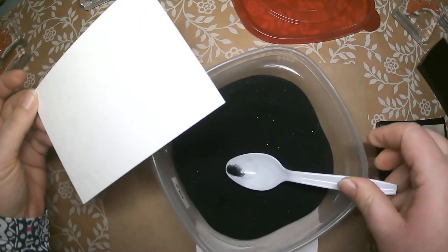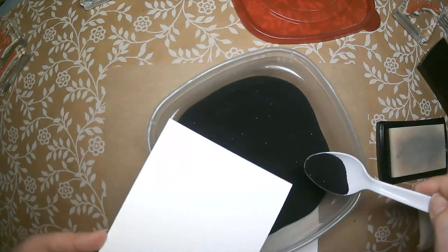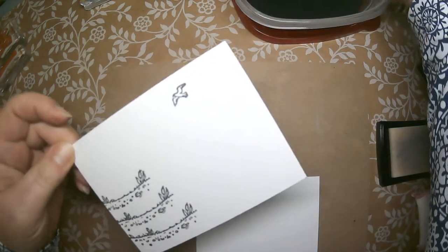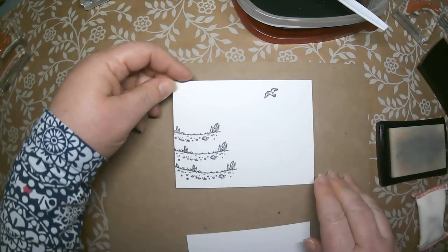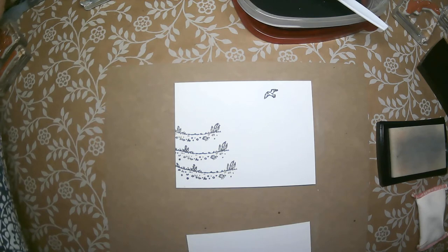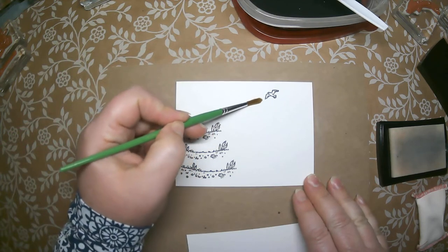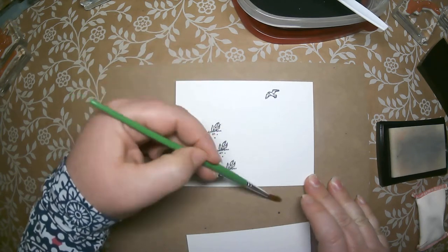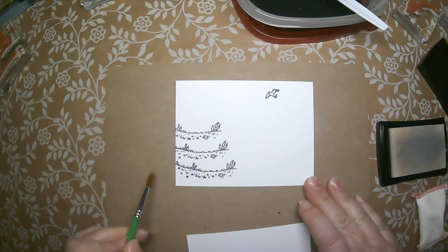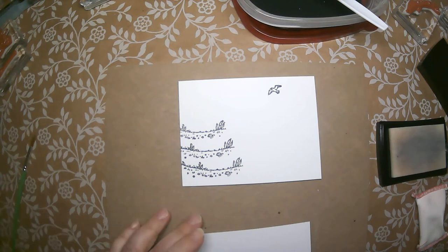I'm going to pull in my embossing powder and pour it over. You don't want to waste time — make sure you get your embossing powder on before the ink dries. I'm tapping off the extra. I can see a few little pieces of embossing powder that have stuck to my paper, so I'll take an old paintbrush and remove those, because you don't want to see those in your final work.